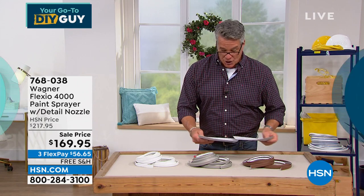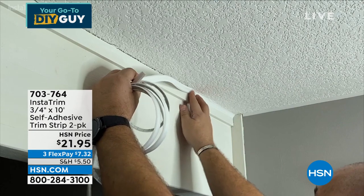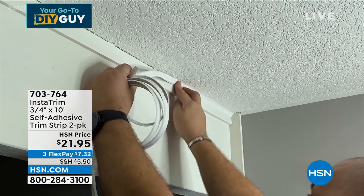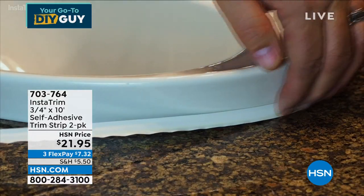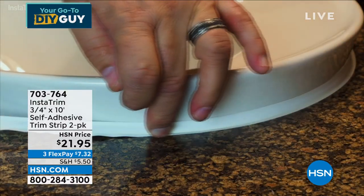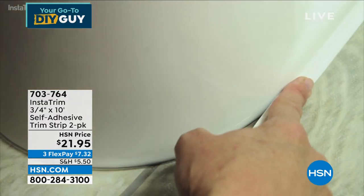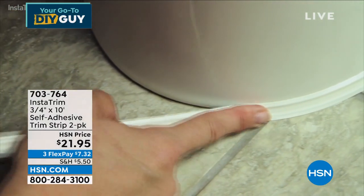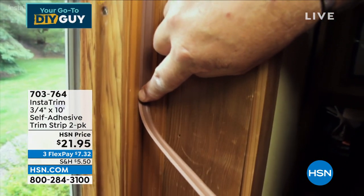Another great item. Everything in this show today has been awesome for the home and for do-it-yourselfers, and everything is at a great price. This is called Instatrim. If you want to improve your bathroom, just use this around the base of your toilet — it will make such a difference in the look. You won't get debris, liquids, hair going under the bowl where you have to clean with a brush.